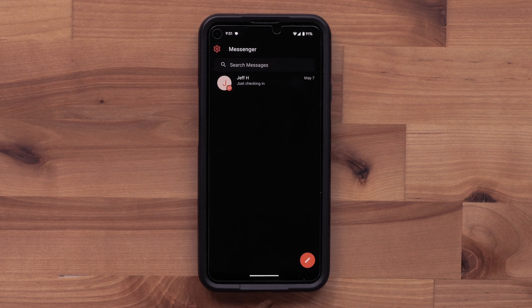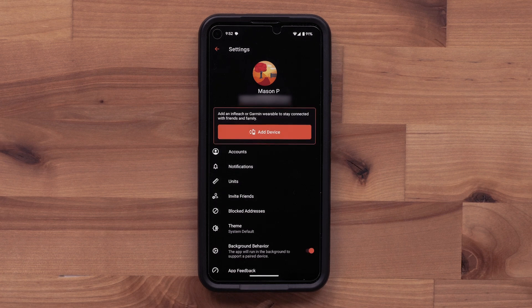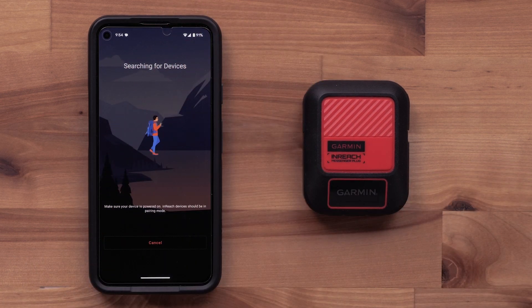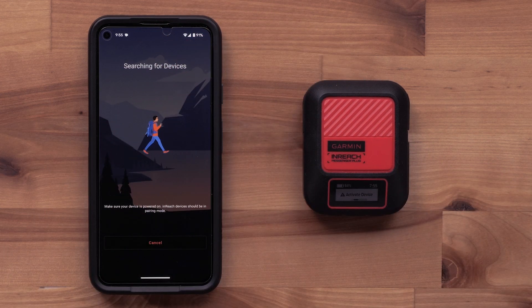Now we will pair your inReach Messenger Plus device with the Garmin Messenger app. Begin by selecting the gear icon in the upper left. Select Add Device. On your inReach Messenger Plus, press the Power button on the right side to turn it on. Once powered on, select the OK button. Then select Activate.